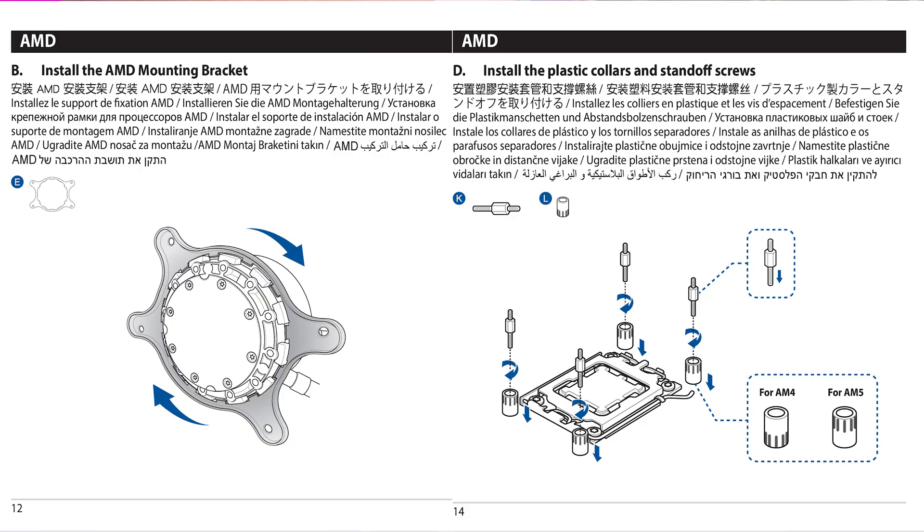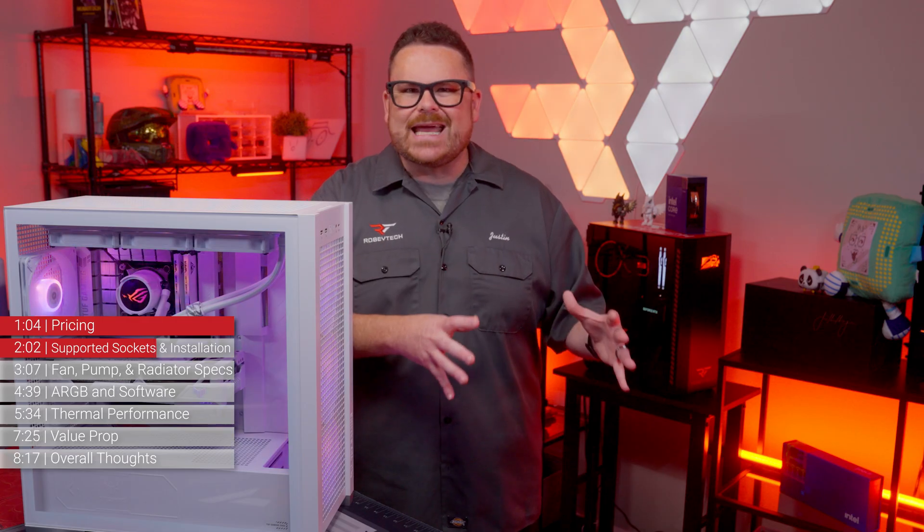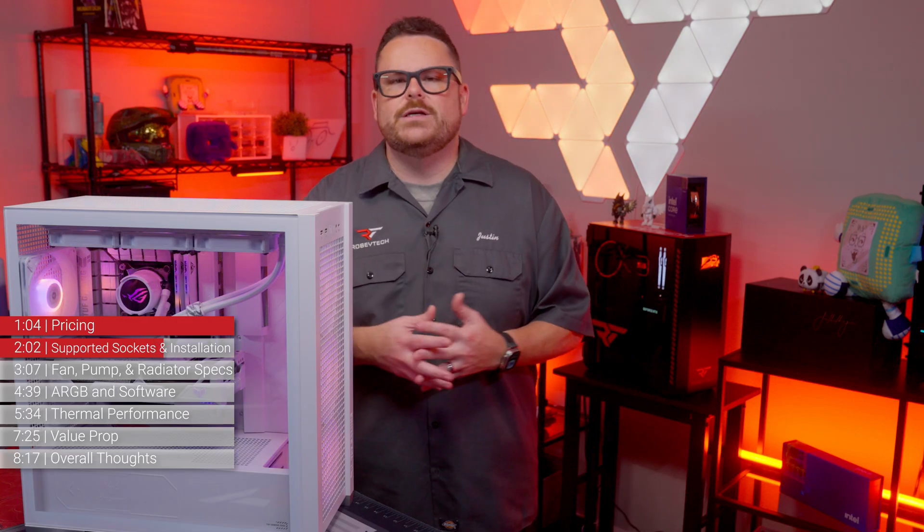The brackets for this AIO twist and lock into place, then match up with the standoffs for each platform. It's not 8th gen Asetek easy, but it's still fairly straightforward.